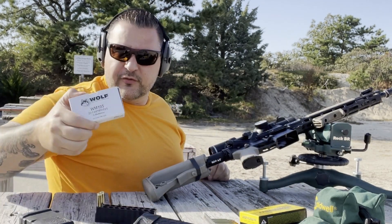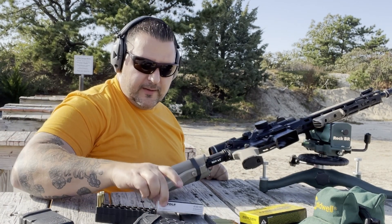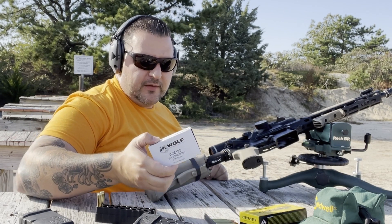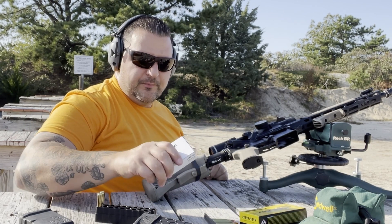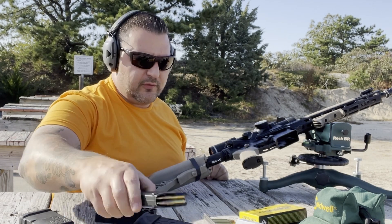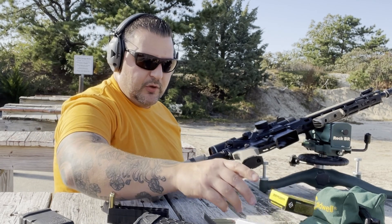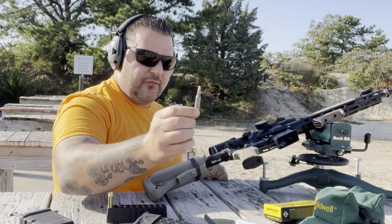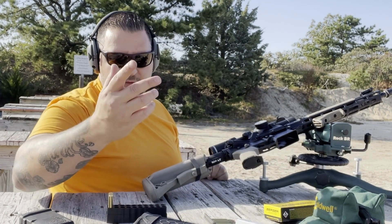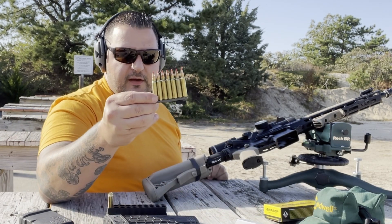I'm not sure if I'm going to do the M193. I don't want to waste a target just to see how these group. These are also 55 grain — they're just not the mild steel core like the green tips. So I'm not going to bother testing that. We already did the 55 grain Wolf steel case, the 55 grain Barnall steel case, and the 55 grain ELDX.